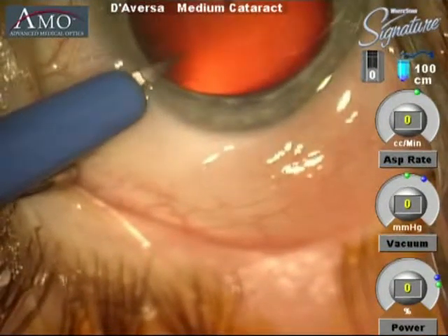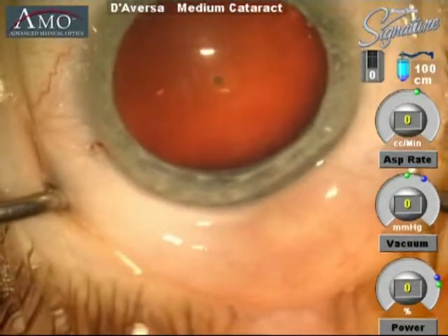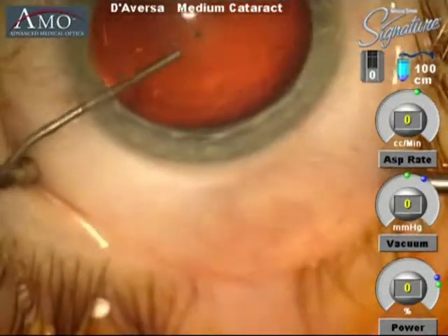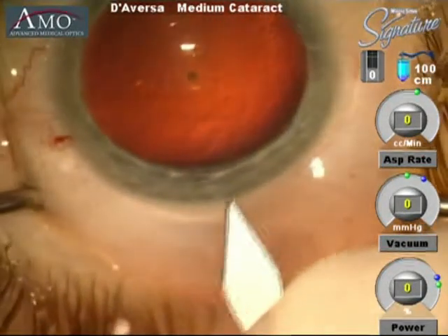We begin by creating an incision into the anterior chamber. At this point we inject both anesthetics and then a viscoelastic agent, which fills the anterior chamber and maintains a space to allow us to perform our surgery.